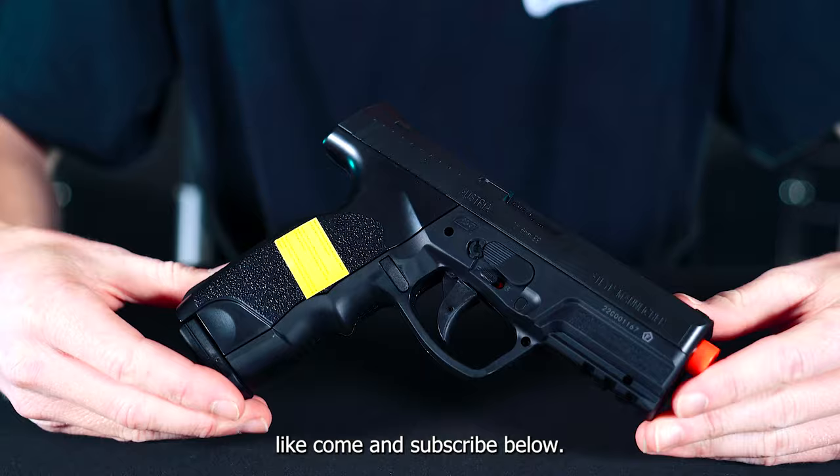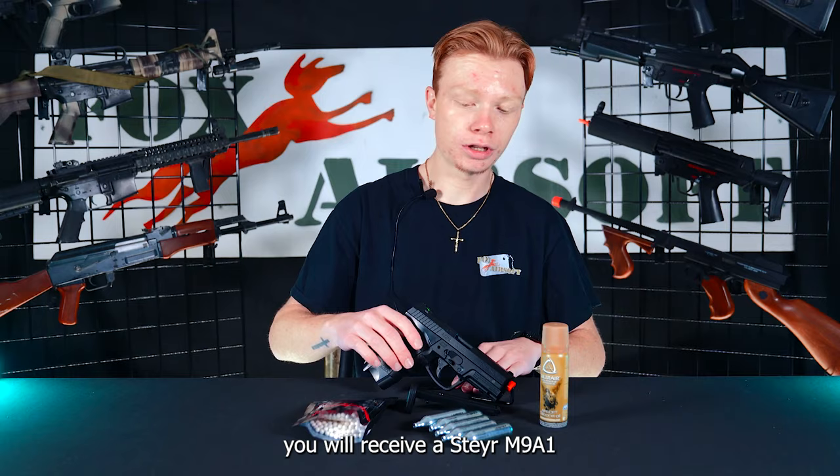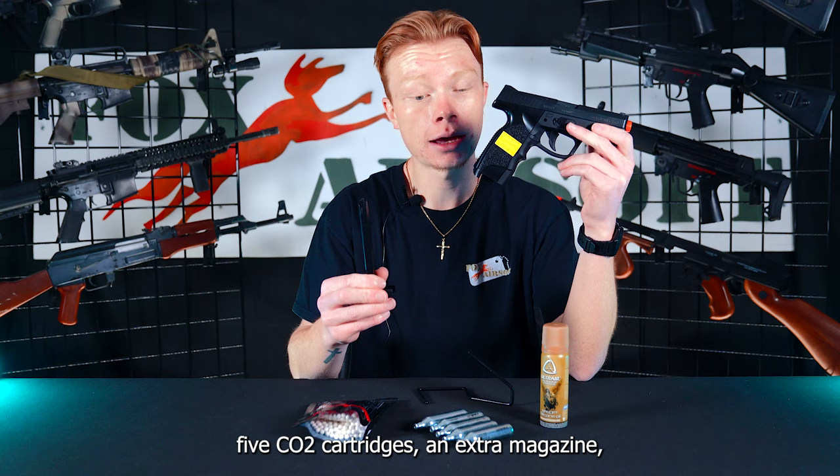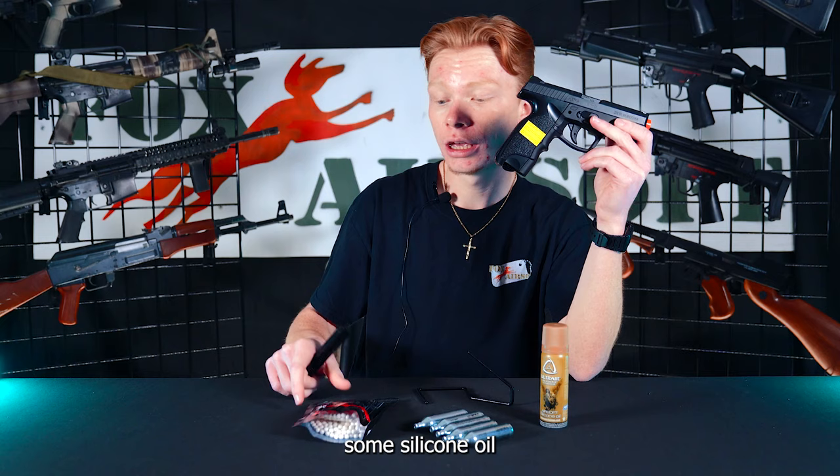As for the pistol included in this Ultimate Kit, you will receive a Steyr M9A1 — it is a CO2 polymer non-blowback pistol. You will also receive five CO2 cartridges, an extra magazine, some silicone oil, and 1,000 .20 gram BBs.